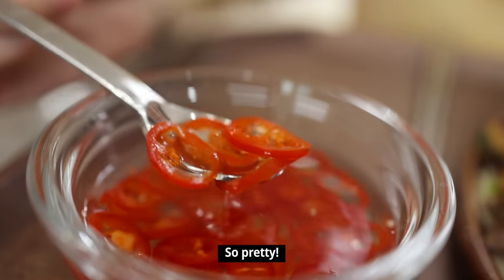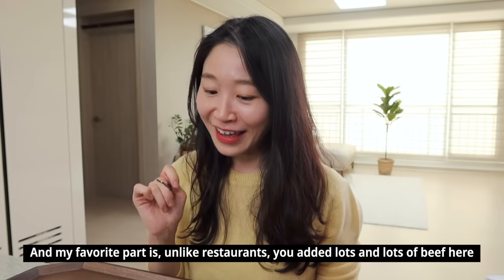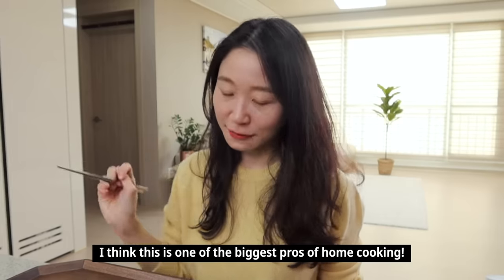This time I'm going to drizzle a little bit of chili vinegar. This is why I love Thai food — it's got a great balance. A little bit sweet, savory, salty, and tangy. I love it. And the best thing is that it's a meat lover's dream. This is the home cooking dream. I love it!